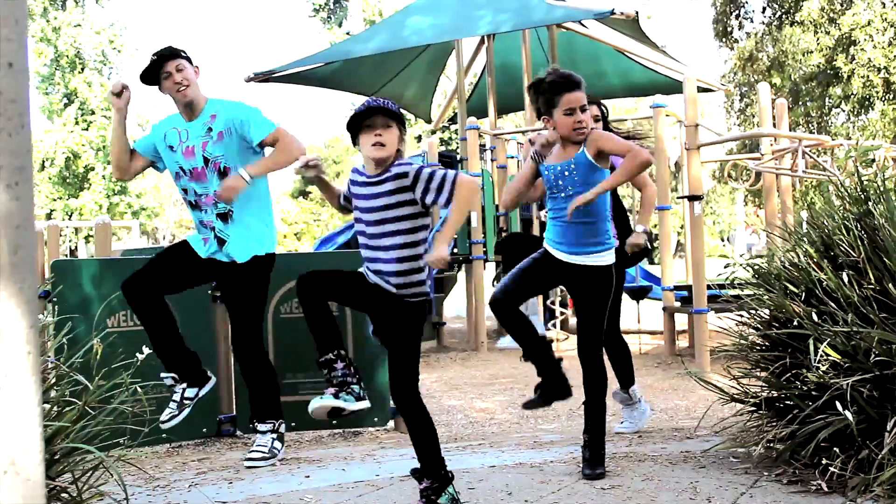Hey, I'm Matt. And I'm Dana. And we're here at the dance studio in China. We're going to teach you the choreography to the chorus of our Hands in the Air video.